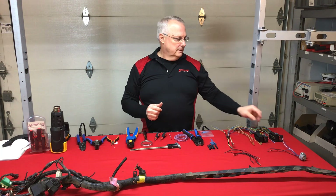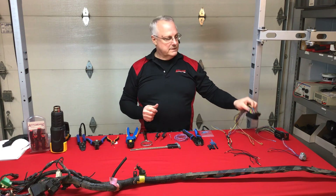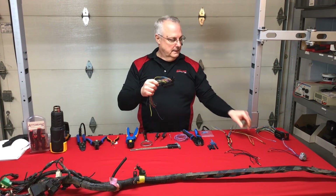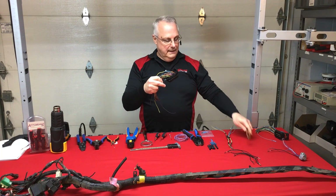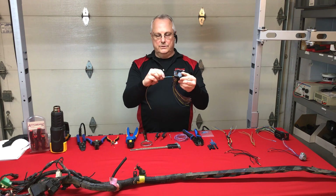Now let's look at wire damage rules — I'm going to throw two rules at you: the six and the six. The first rule is no repairs within six inches of a termination point. That termination point could be a connector, a ground stud, or a component — in any case, no repairs within six inches of it.